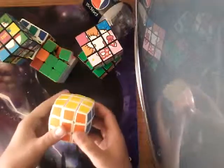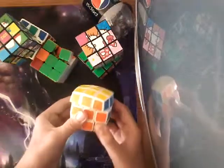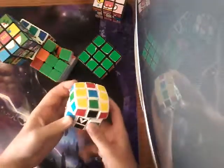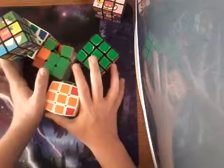Here I have a B-Cube 3. I got it at Barnes & Noble and it turns really good. It has pretty good corner cutting, but reverse corner cutting is kind of non-existent. I'm pretty sure that wraps it up for the 3x3s, at least the normal-ish 3x3s.